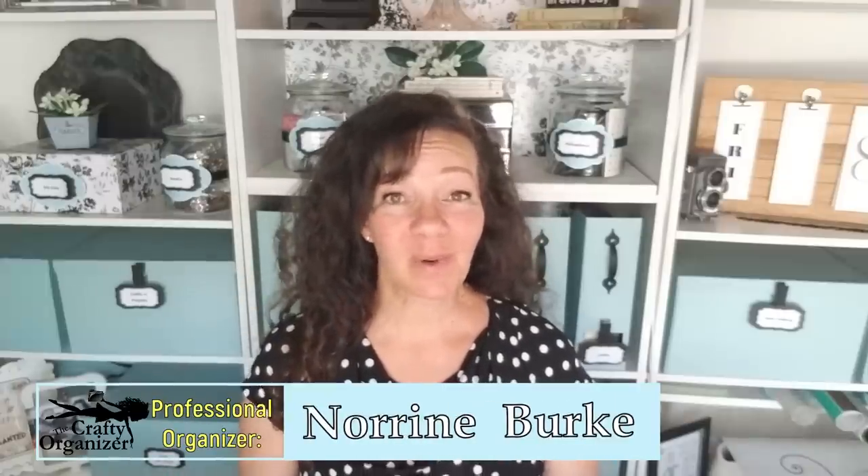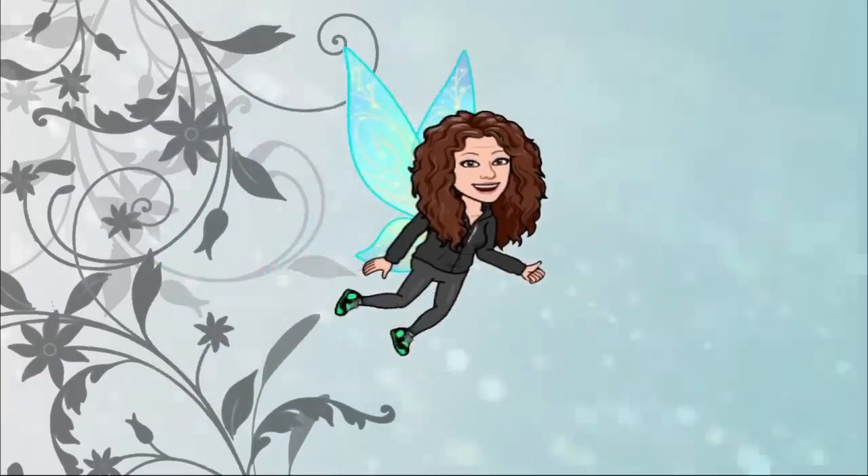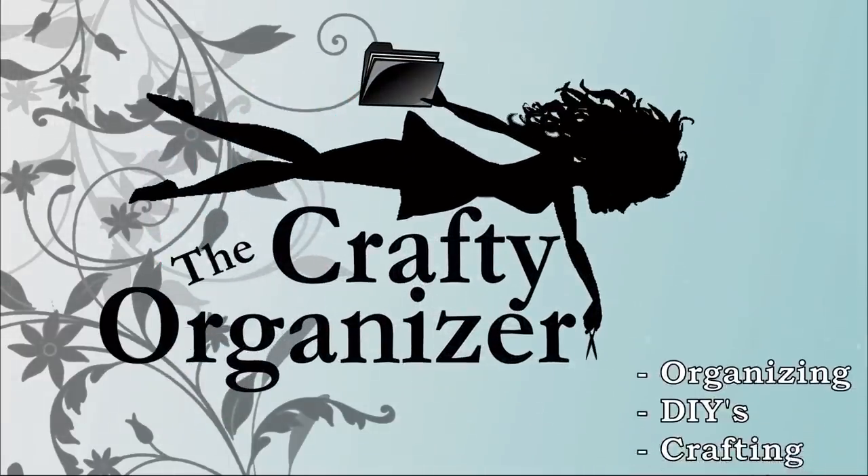Hello, welcome back to my channel. I'm Noreen Burke, owner of Call Clutter Fairy Home Organizing, and this is my YouTube channel, The Crafty Organizer. If you're new to my channel, welcome. I like to give ideas and suggestions on how to get organized, declutter. I love doing DIYs, crafts, and upcycles, so be sure to click the subscribe button if those are things you're interested in.